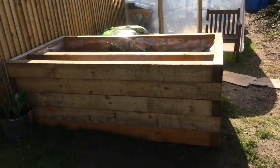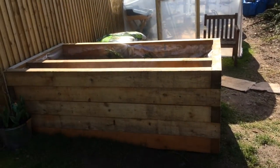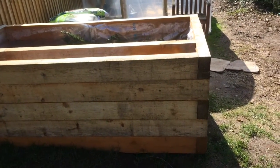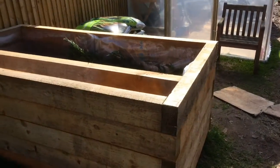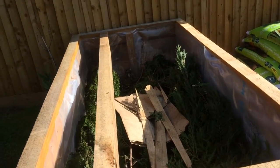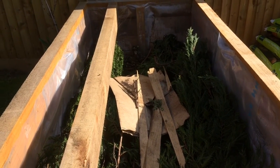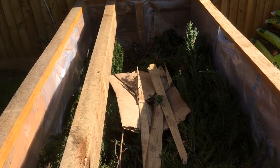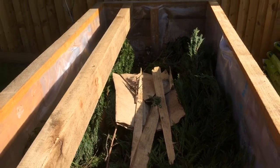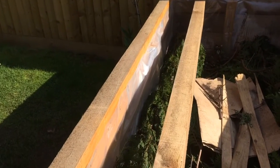Good afternoon guys, welcome to this beautiful sunny day. Today I want to show you how we're getting on with our raised beds. Is this hugelkultur? What do you think? Here we've placed an extra beam.